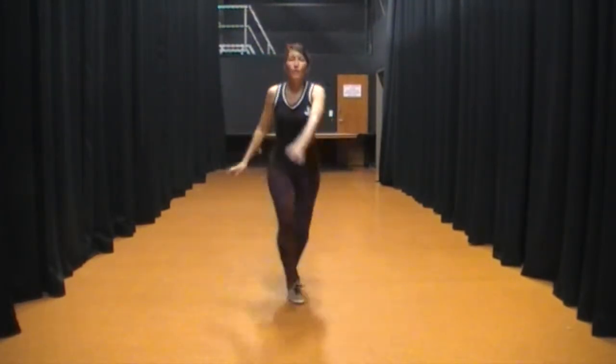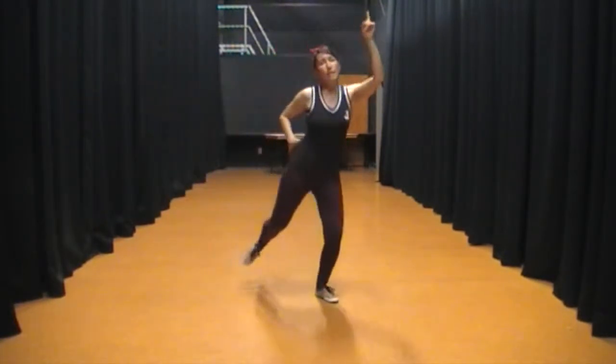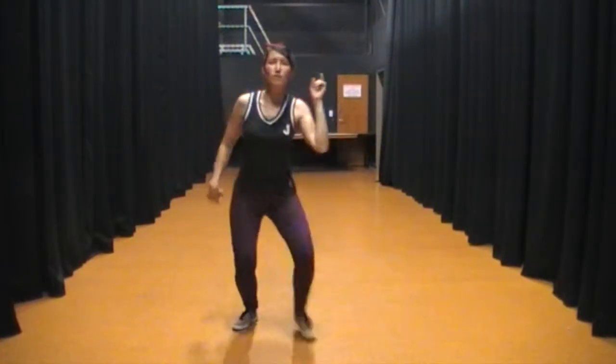Run on the log. 5, 6, 7, 8, 1, 2, 3 — skate. Single, single, single, single.